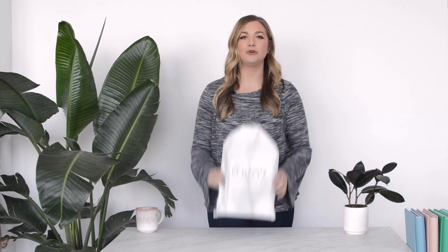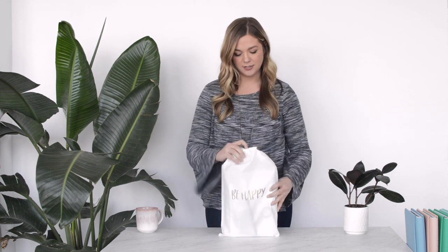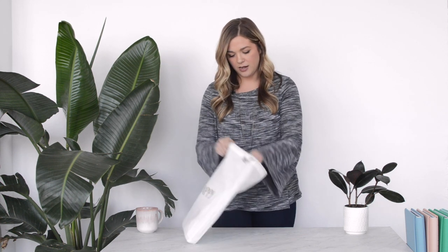Hi guys, I'm Sadie with Creative Memories and today I'm going to show you the Happy Album Starter Bundle. It comes in this really cute drawstring bag that says Be Happy on the front, and inside you will get